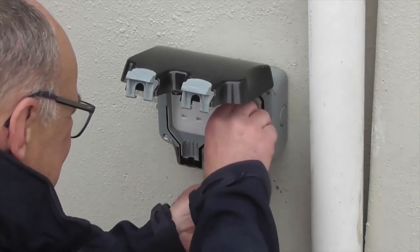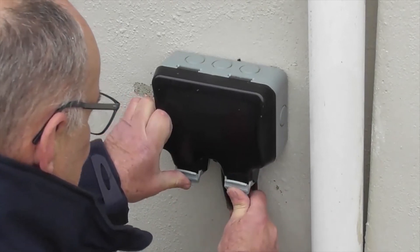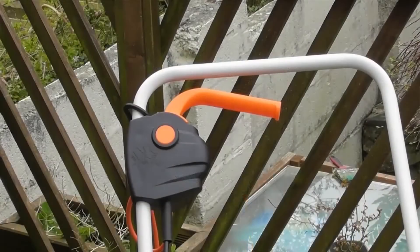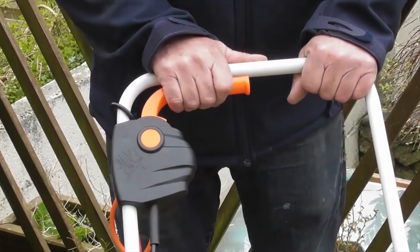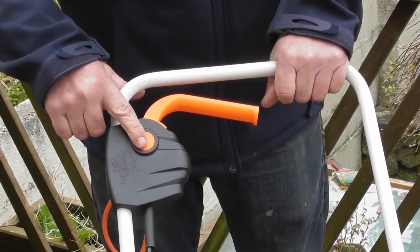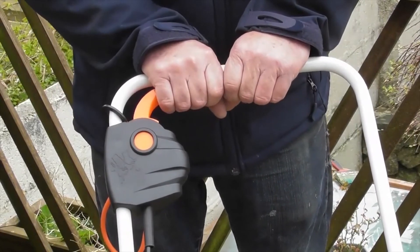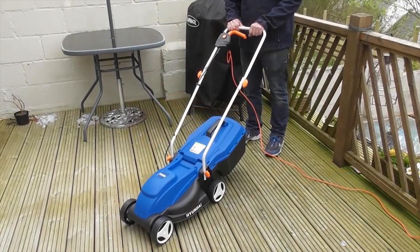So here we are, we have a power supply. To turn the lawnmower on and off, if you just pull the handle nothing happens. You need to push this button down and then pull the handle. And there we are — we're ready to cut some grass.